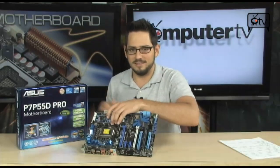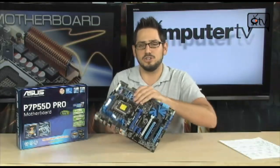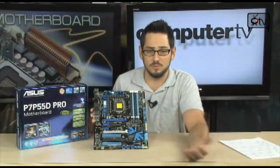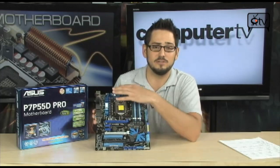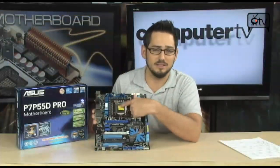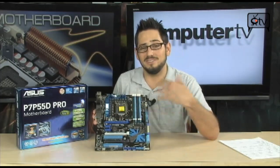Now let's talk about this board. You are going to notice it is a new socket — we are now working with socket 1156. It's going to take all your Lynnfield processors from Intel, so your Core i5's and Core i7's. We also have a new memory configuration: dual channel only, not triple channel like X58. That makes things more affordable if you're moving from an X48 or X38 DDR3 system. There's also no more Northbridge. The P55 PCH — Platform Controller Hub — takes care of USB, SATA, and more. PCI Express and memory go directly to the CPU via DMI, direct media interface. You're down to two chips on the board, making things cheaper and more capable.